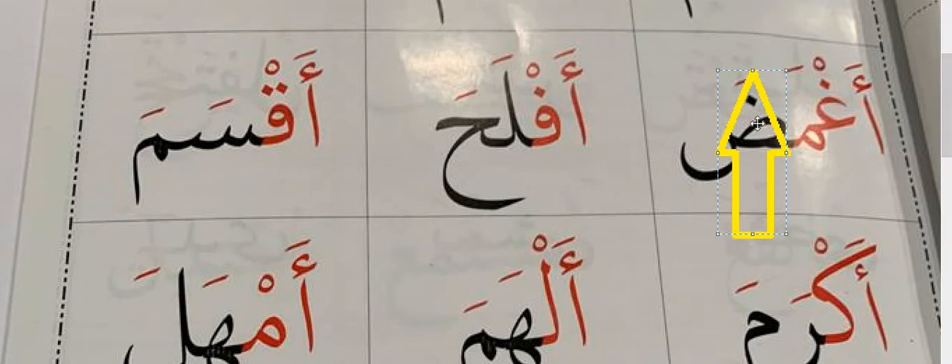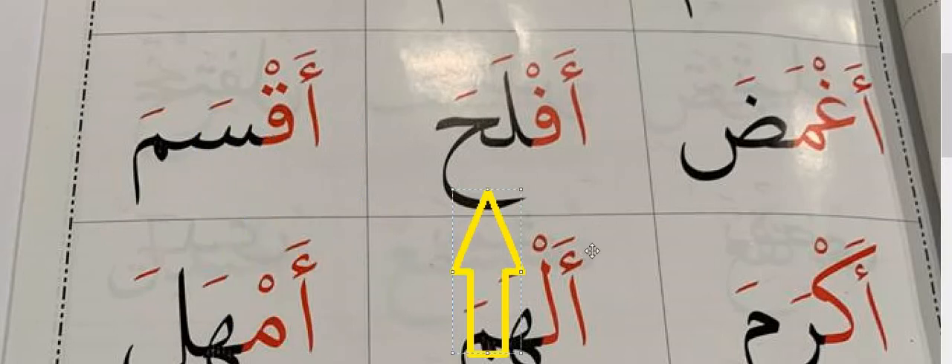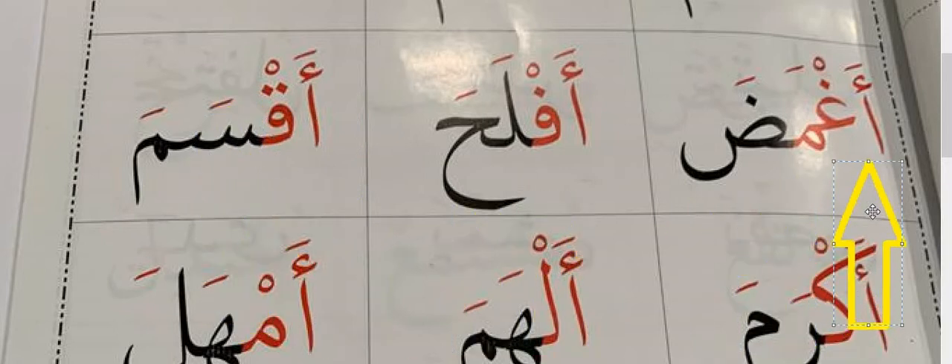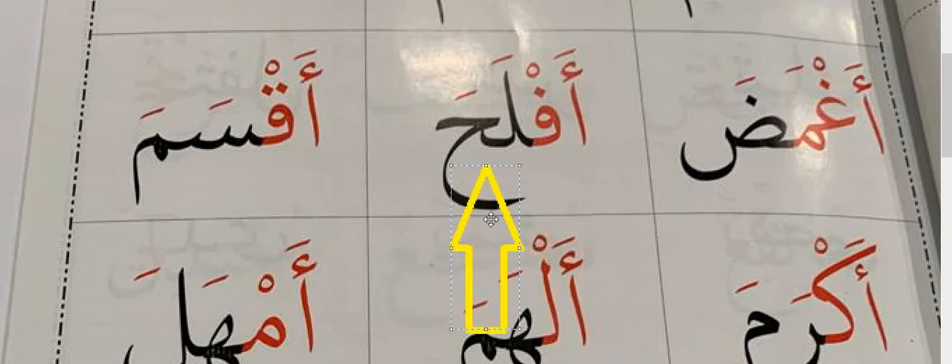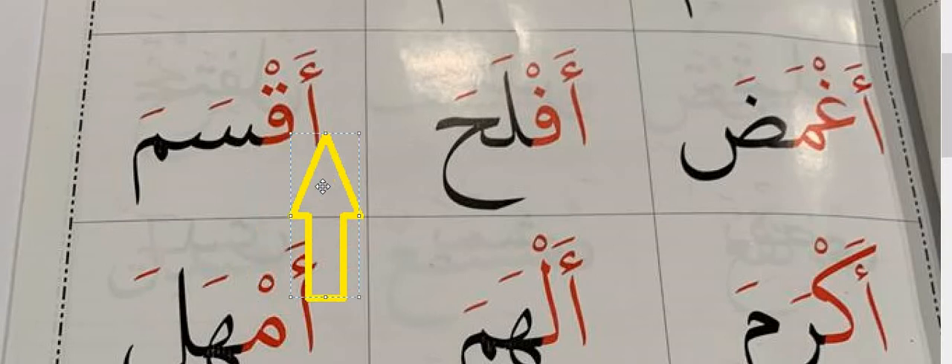Moving to the next. Let's read the red ones first: Agh, Af, Agh. Time to read together: Aghmadha, Aflaha, Aqsama.